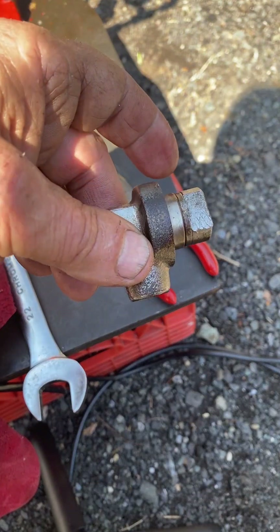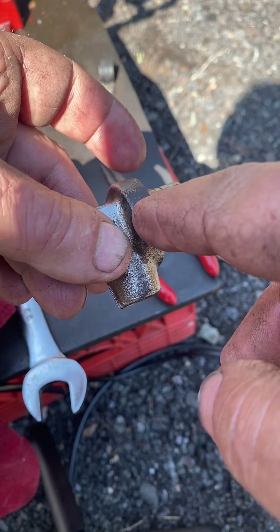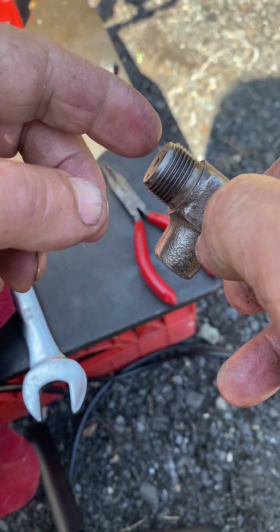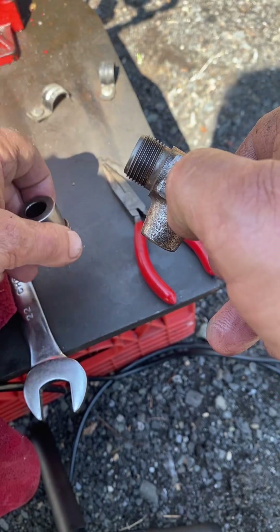That's the body of the injector that sets the pop pressure, which I think is 1950 PSI or around there for the Mr. Diesel. This is where the nozzle goes — I'll put the nozzle on later.